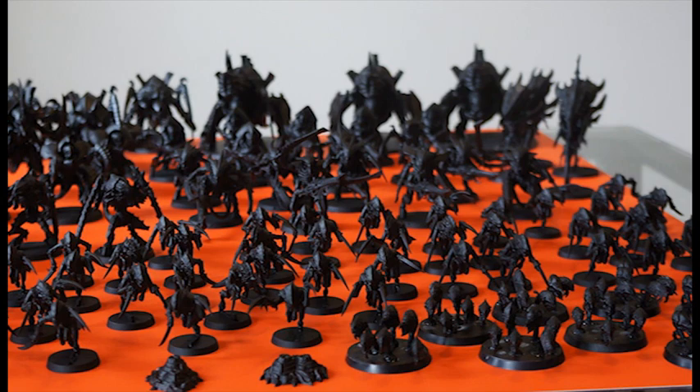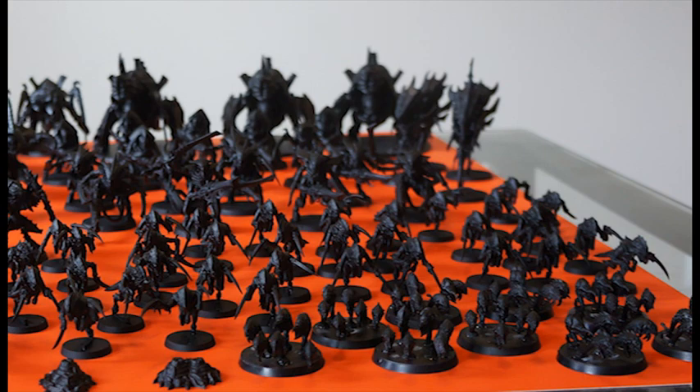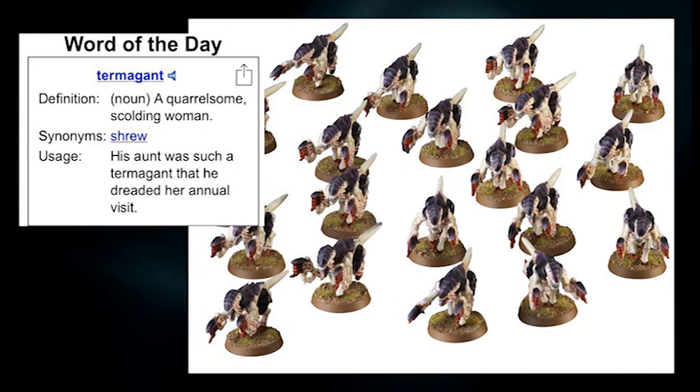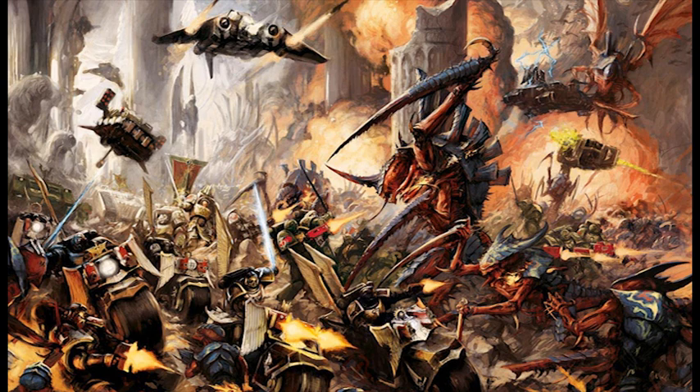While painting my hormagaunts and warriors I continued research into my army, and online advice led me to decide I'd benefit from a decent unit of termagaunts with devourers. Unbeknownst to me — and not reflected on the box cover — when you buy a box of termagaunts you get seven rippers with it. So three boxes of termagaunts gave me plenty of rippers and fulfilled the three bases scheduled for my current army roster.